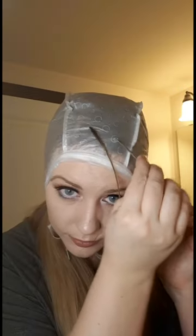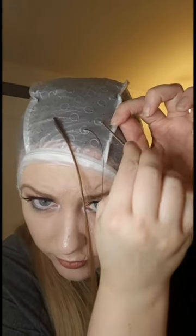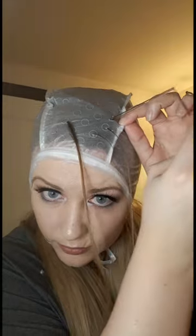This kit also comes with two hooks: first, the small metal precision hook, and then it also comes with a plastic hook for chunkier highlights. I'm going to use the small hook because I like my highlights precise. I also found that the bigger hook creates bigger holes, which can risk bleeding the bleach through the cap and you'll just get a hot mess. So I highly recommend you use the metal hook that it comes with.